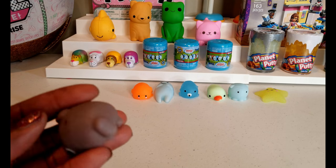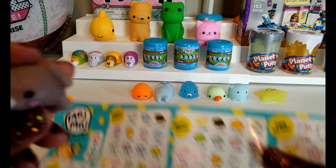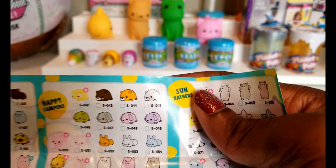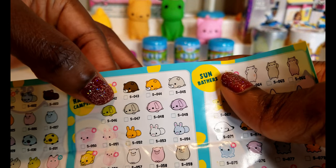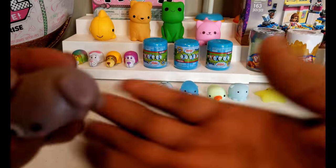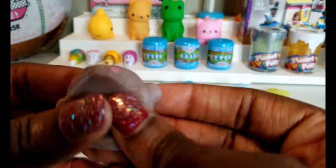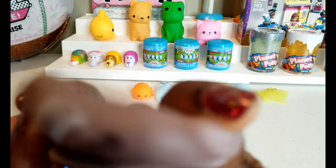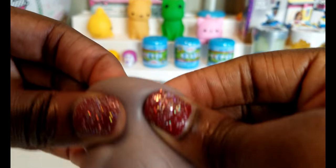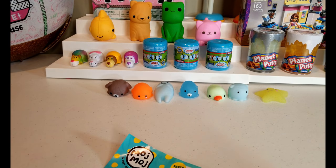The next one is this little guy right here — I was able to find him pretty quickly. He's one of the Happy Campers and he is not rare or ultra rare, but still super duper cute. These things are very very squishy and fun to play with — they feel really really good.